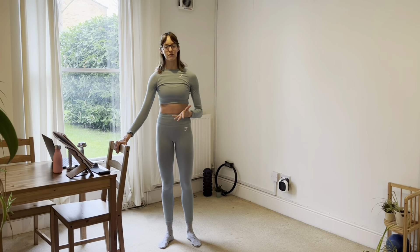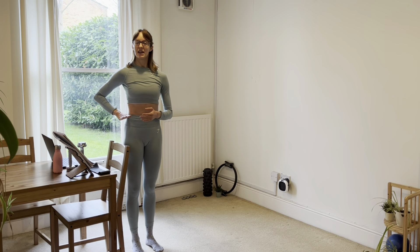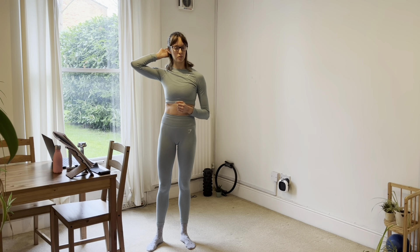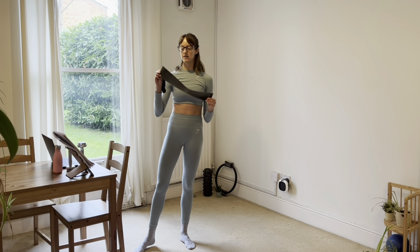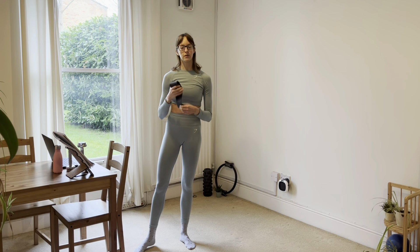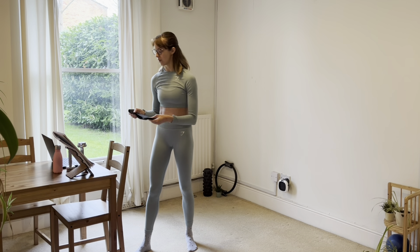Today we will be using whatever we have for a barre. I've got a chair — it's slightly low — ideally something around hip height, waist height, like the edge of a table or the mantelpiece. You can even use the wall. Alongside that we will have a stretchy band; that's optional — it's just for a little bit of added resistance around the legs in an exercise that involves squats. If you've got one of those loopy bands that will work just as well.